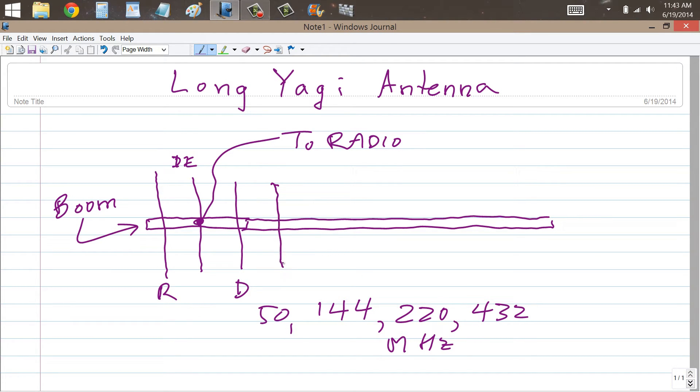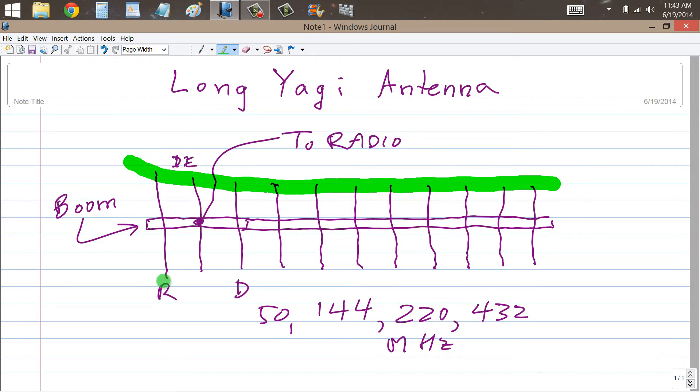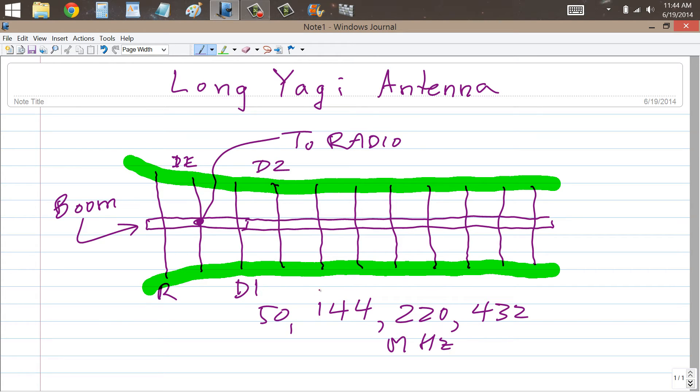You can add more directors, and these additional directors are each progressively just a little shorter than the one behind it. They converge towards a minimum length, so that if you were to connect the ends of all these elements with string, you would get curves converging towards a certain minimum distance from the boom. You call these elements director 1, director 2, director 3, director 4, and so on — out to, in some cases, director 8, 9, 10, maybe even 12. I think I've seen 12 or even 14 element Yagi antennas for 144, 220, and 432 megahertz.